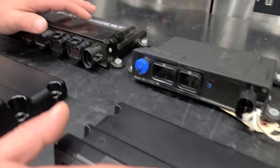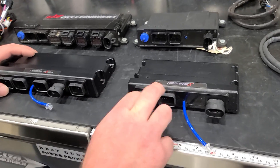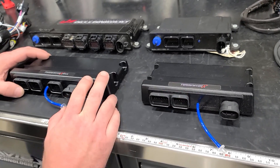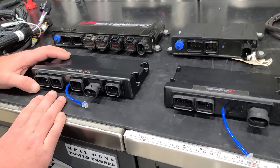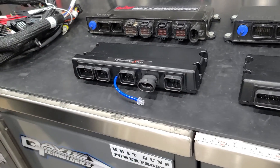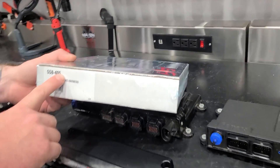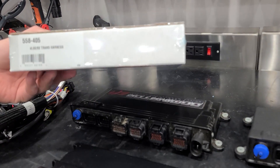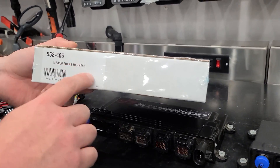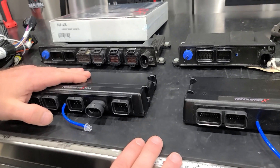When we talk about the difference between the X and the X-Max, the X is just going to have your main engine harness. The X-Max has the ability to do drive-by-wire or transmission control. Here's a trans harness — so if you have a transmission that needs to be controlled, like a 4L60 or 4L80, that's only going to work with the Dominator and the Terminator X-Max.